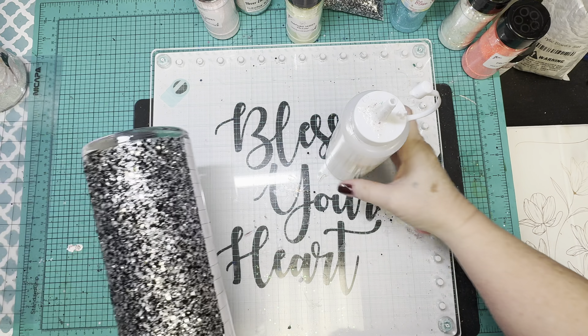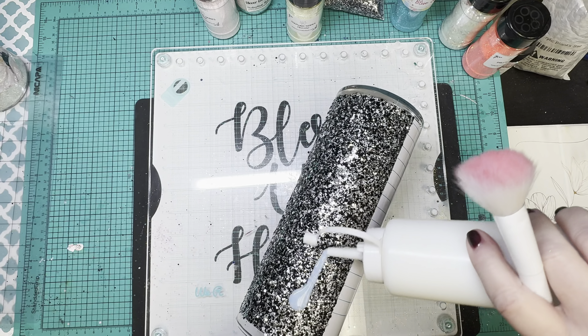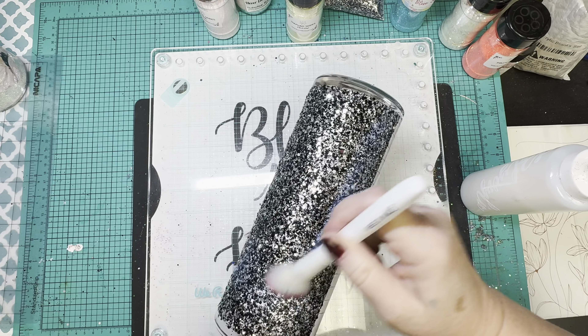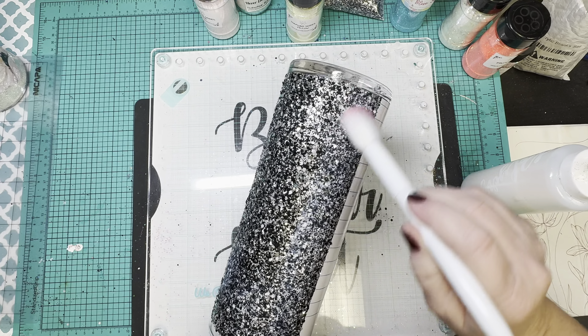Once that layer of glitter glue dries, I'm going to go in and seal with polycrylic just to keep that chunky glitter where it needs to be and not on my vinyl.